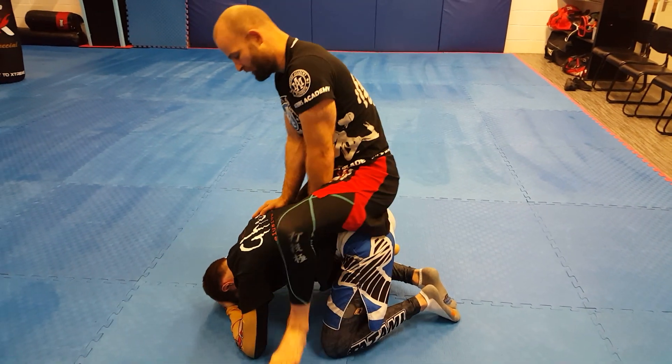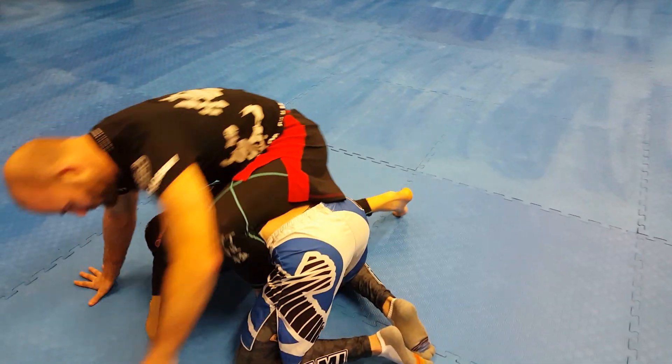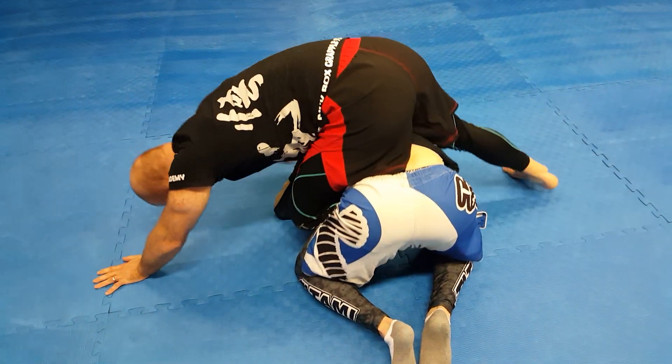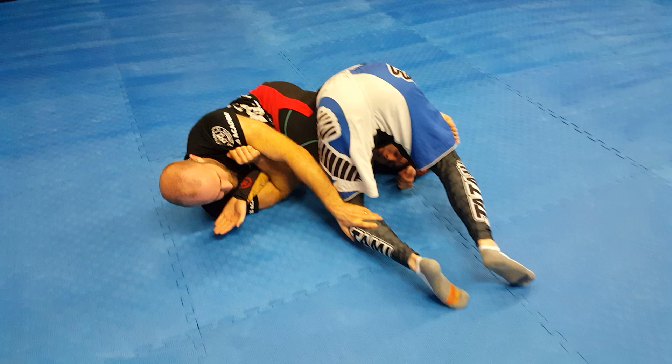If I'm here in turtle position, I want to get one hook through. I'm going to get my hook through and make sure my foot goes all the way through to the opposite side. My foot's going to hook on the hip here. And then when I catch his arm, go elbow deep, post my head on the floor, bring my shin onto the back of his head, roll and face his legs.